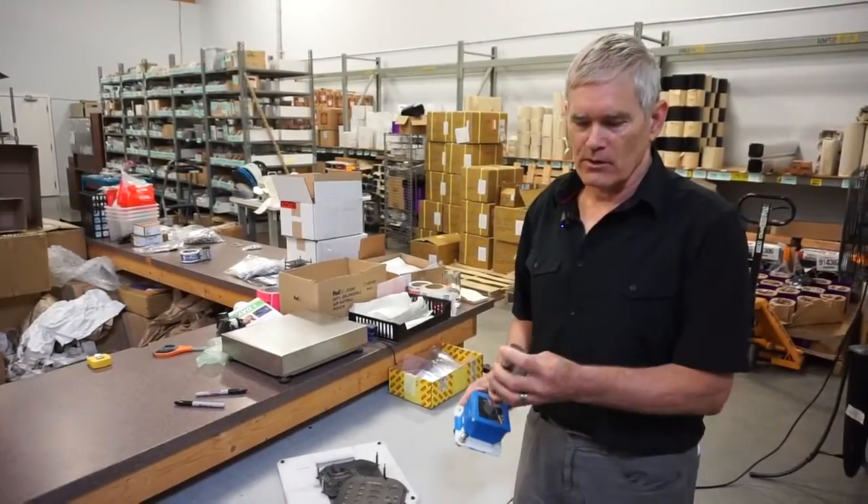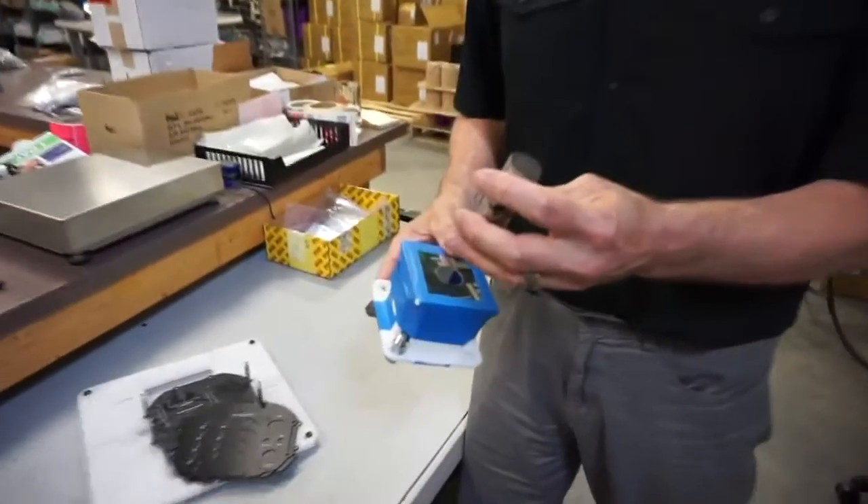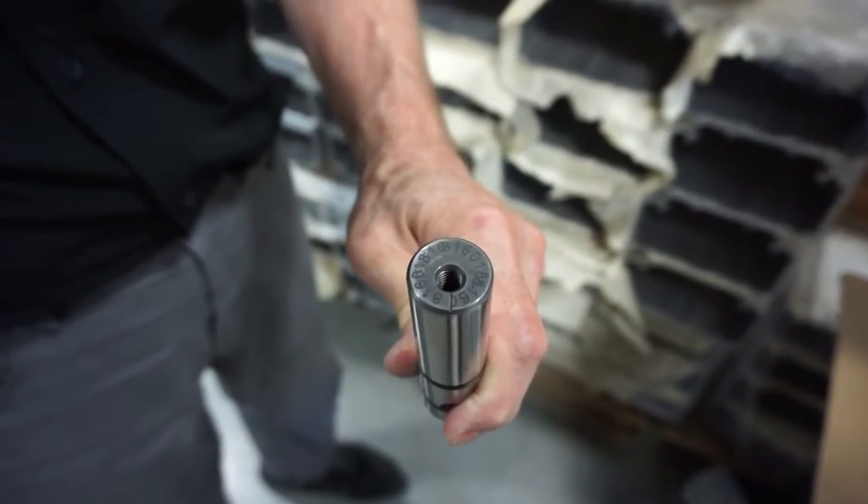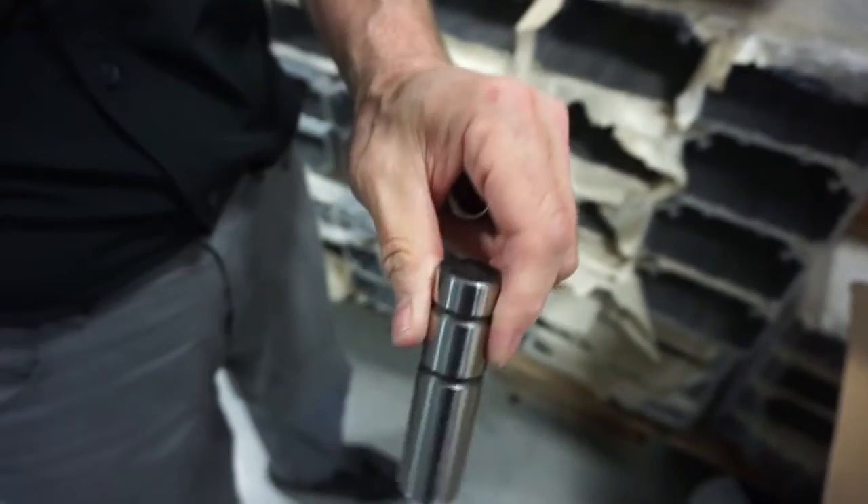This is a transmission pin that would go into Canadian military tanks, and we do serial numbers on the top of them. This is far superior to hand-scribing them.